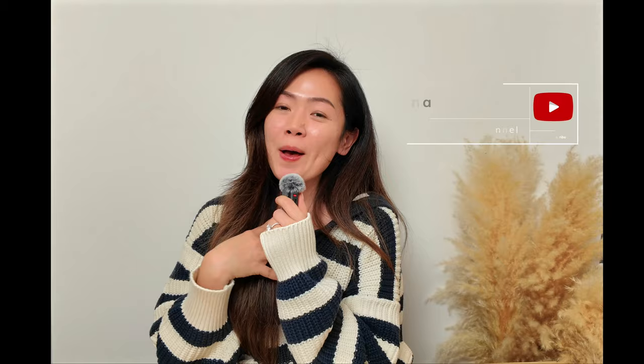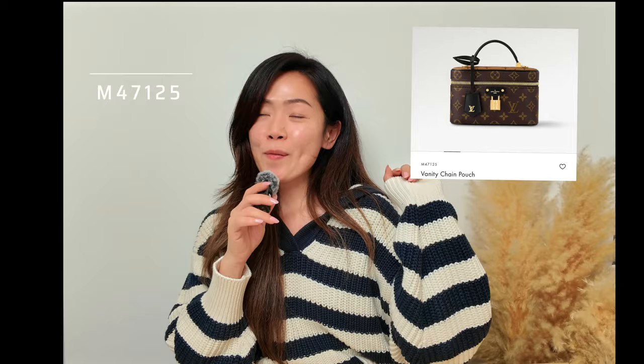Today we have a little unboxing — it is the Louis Vuitton Vanity Chain Pouch. It is so popular right now and I'm so glad to be able to get my hands on one of these. Let's unbox together, shall we?